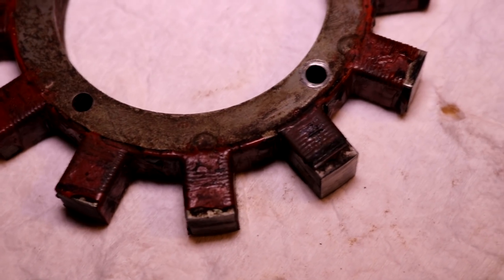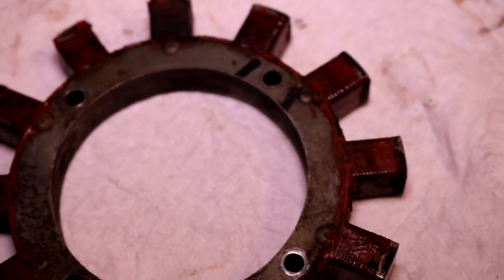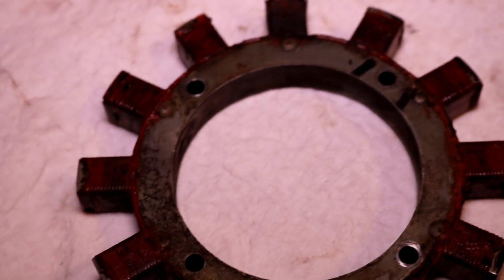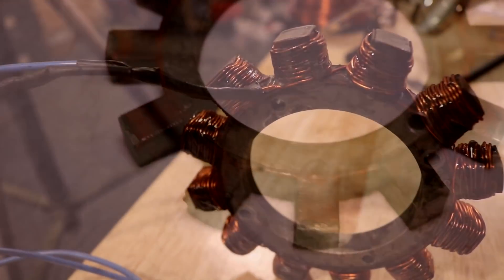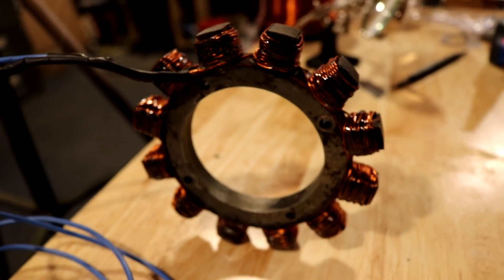Hey, Norman with iSafeTractors. In this video, I am going to be rebuilding and rewinding the charging stator in this Onan CCK engine for our Simplicity Powermax 4040 garden tractor project.